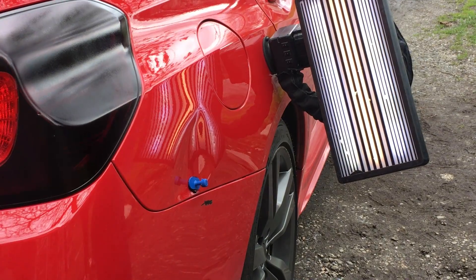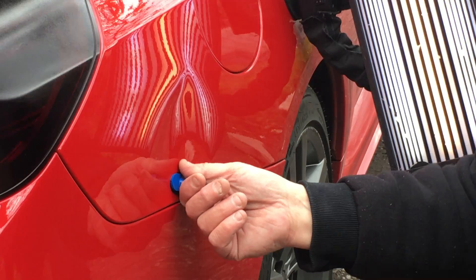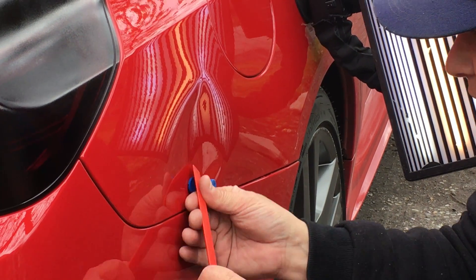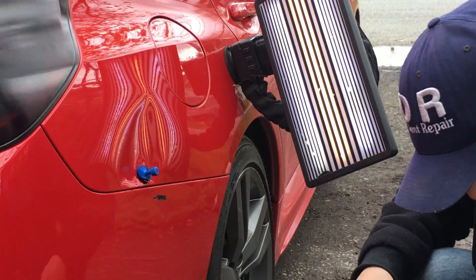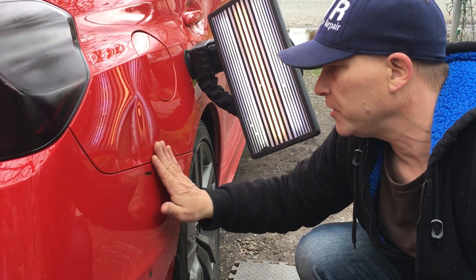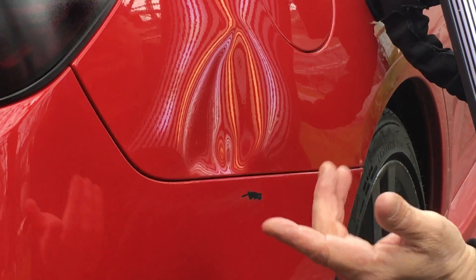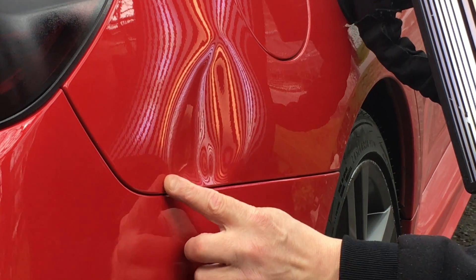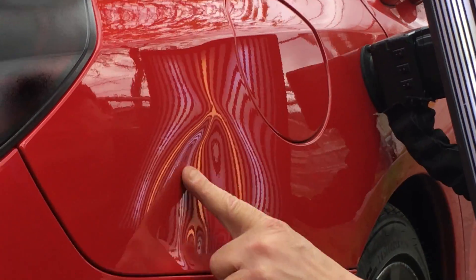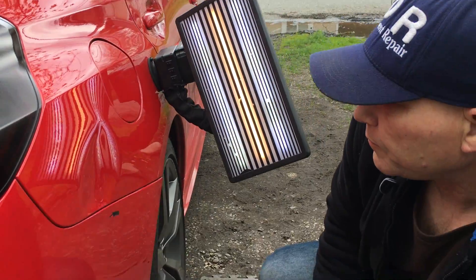I think I'm just going to stop at that for the first pull. Let's see what we ended up with — sorry about the background noise, we're out here in the elements. There's the first pull. Now if I have to, I can come behind this thing — it's wide open — and make all the pushes I want. I just want to give up as much metal as possible. I think what I'm going to do is make another pull through the middle here after tapping on the brow a little bit more.